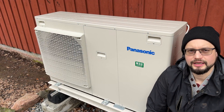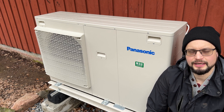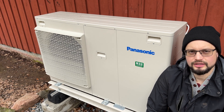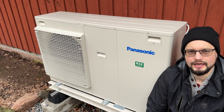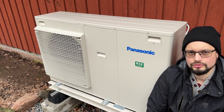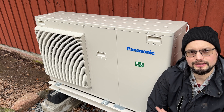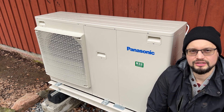A couple of months ago I installed this Panasonic air to water heat pump and it has been working really great. If you are interested in that video there's a link at the end of this video. I know I should have done this sooner but it is time to check and clean the built-in filter in this machine, so that is what this video is about.